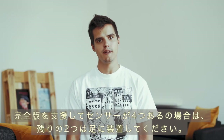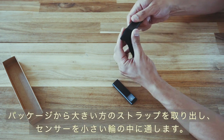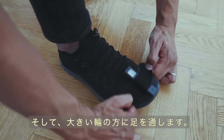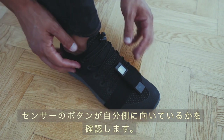If you've ordered a complete kit with four sensors, you can attach the two additional sensors to your feet. Take the larger strap from the packaging and slide your sensor into the small loop of the strap, then slide your foot into the larger loop. Ensure that your sensor is facing the right direction — the button should be closest to you.